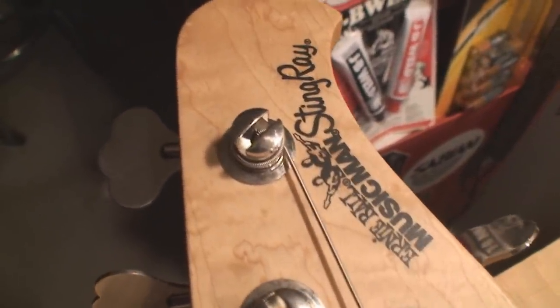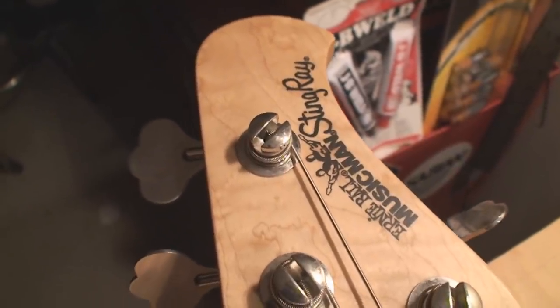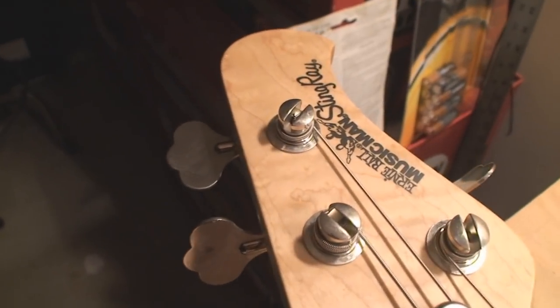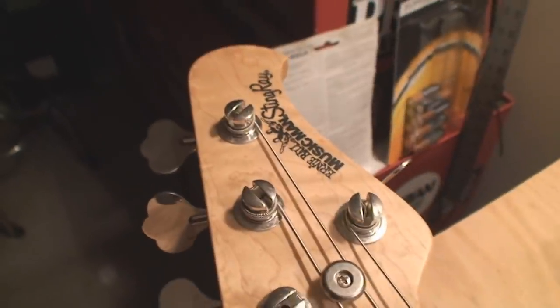Hey folks, hope everybody's having a great weekend, great week, great life. I'm not doing any more free commercials for JB Weld — they can go blow. But today we are going to look at Ernie Ball Music Man Stingray.